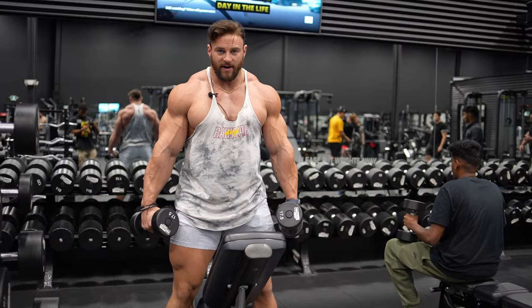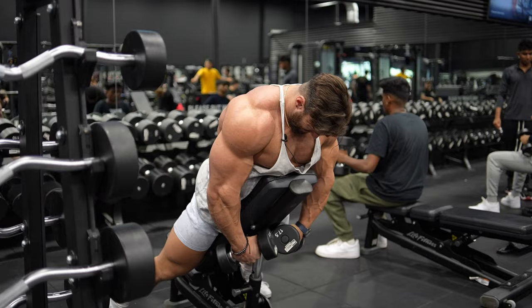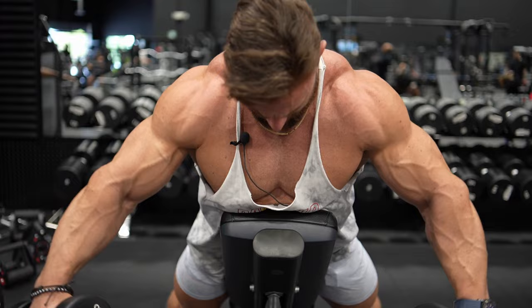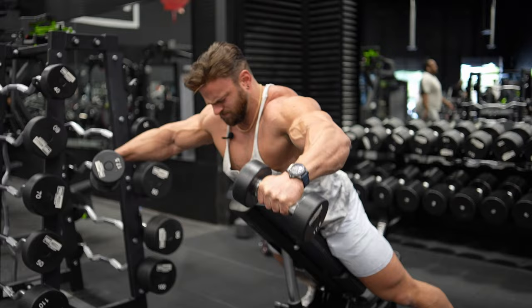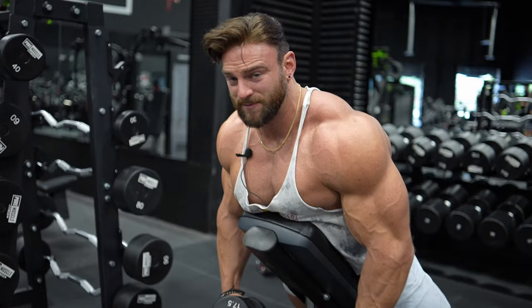Next up is the Y-raise on an incline bench with dumbbells — go very light on this one, it's all about control. Set the bench to about 45 degrees, lie face-down on the edge, come underneath to get a full stretch at the bottom, raise up and hold at the top of the rep. This hits both front and medial delt with great stretch and contraction. The incline bench disables you from using momentum. Hit 8 to 10 reps with a hold at the top, then fire through some extra failure reps.